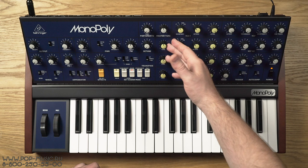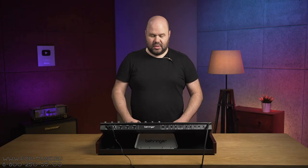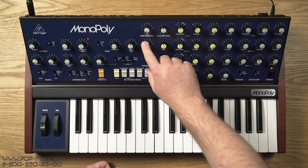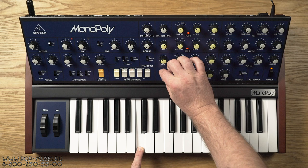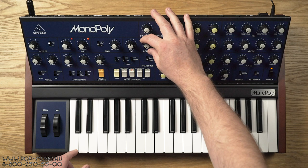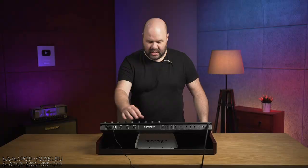Давайте расскажу про тюнинг. У нас мастер-тюн и относительный тюн трёх других осцилляторов относительно первого. Диапазон этого тюна весьма небольшой — буквально полтона-тон вверх и вниз. К сожалению, нельзя настроить эти осцилляторы в интервал — в квинту, в терцию, в кварту. Это, на мой взгляд, большой минус. Но зато можно сделать очень жирный дитюн. Для этого у нас здесь есть отдельная ручка — дитюн можно сделать вручную, расстроив немного осцилляторы, или просто покрутив вот эту ручку. Получается очень шикарный, жирно звучащий дитюн.